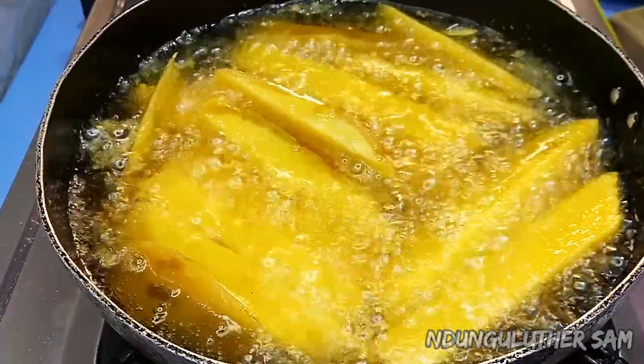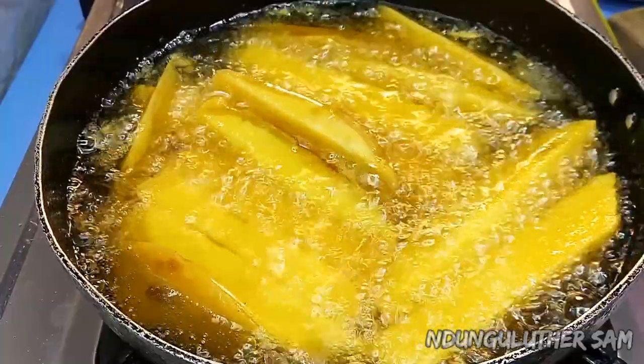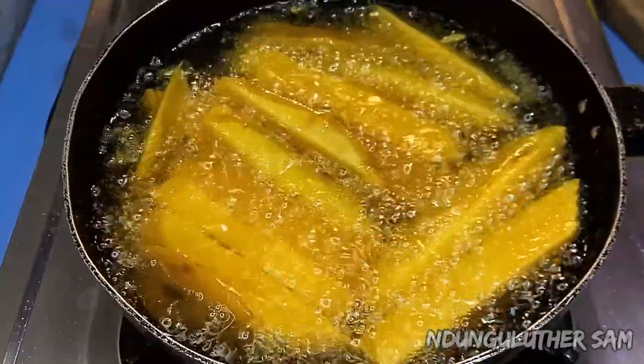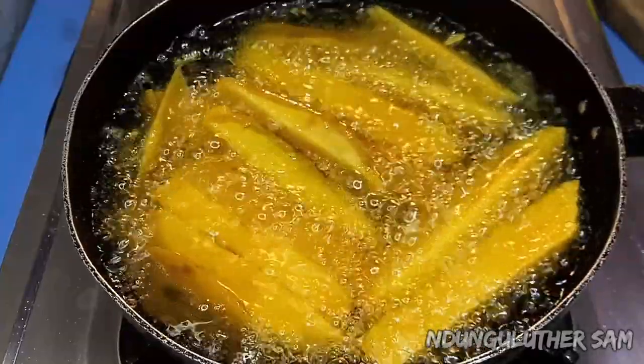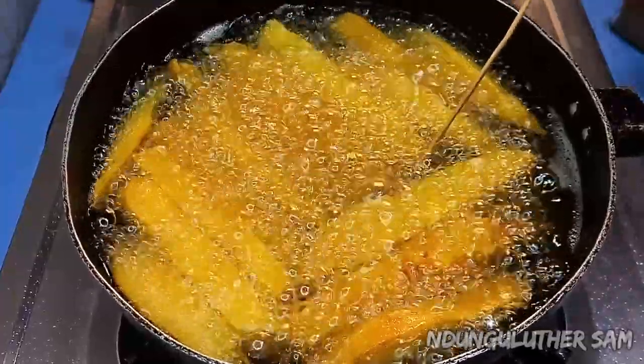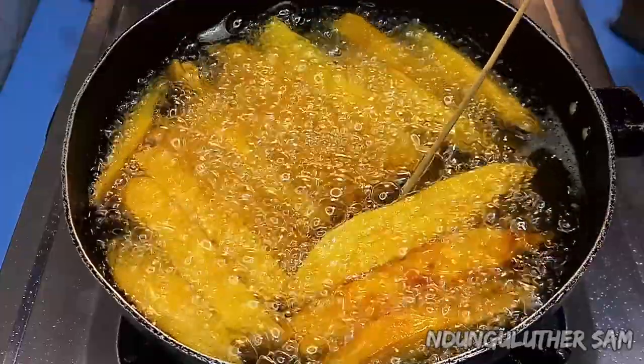I'm going to give this a couple of minutes so that my sweet potatoes can be perfectly fried. This has been frying for about four minutes now and I'm going to gently try them.